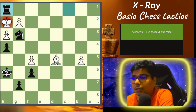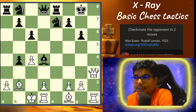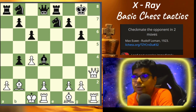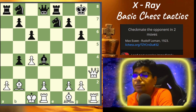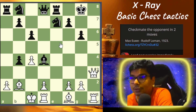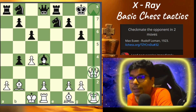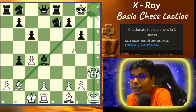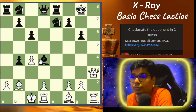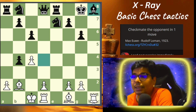Let us go to problem number three. Hope you are understanding the idea and the tactics — this must be helpful to you. This is between Grandmaster Max Euwe, a very strong player, versus Rudolph Loman in 1923, and you have to checkmate in two moves using the idea of x-ray. X-ray is attacking through an enemy piece. Right now the combination of checkmate is coming from this diagonal, and there is an enemy piece in between. But this bishop is very active, so you can force this bishop to take the queen by sacrificing your queen.